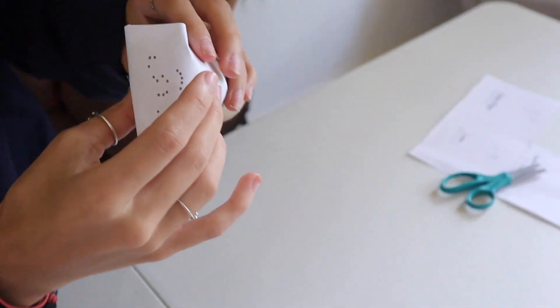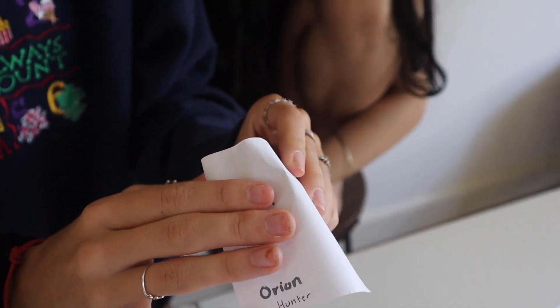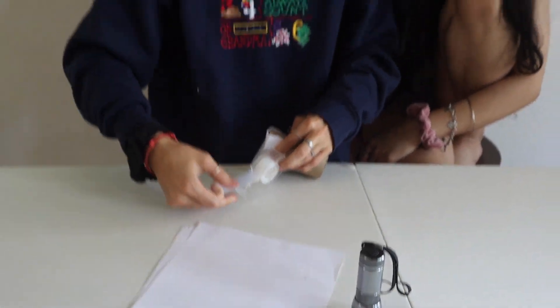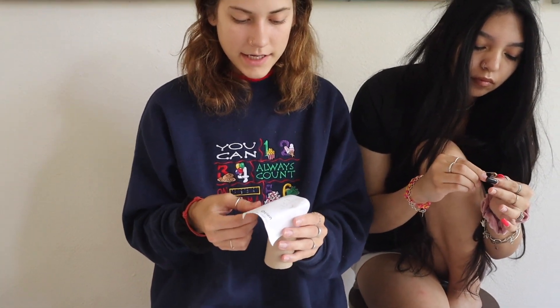First we're going to pick out which constellation. We cut out the constellation we're going to do, and next we're going to tape the constellation right on the open part at the top so it sits right in the empty space of the tube. Normally the science experiment calls for rubber bands, but we had tape at hand — that just shows how easy it is to do these at home with what you have.